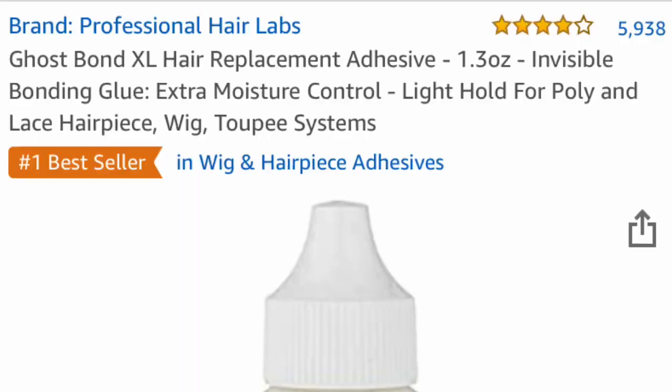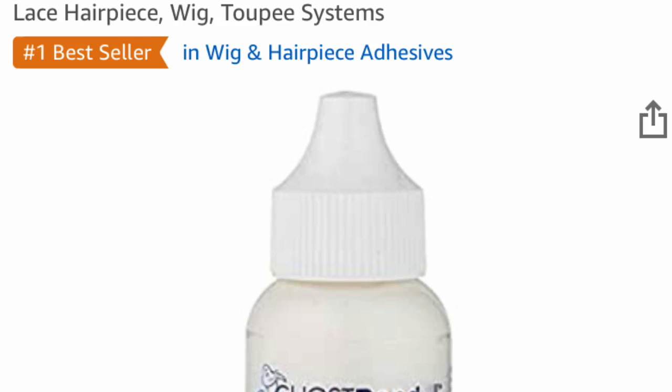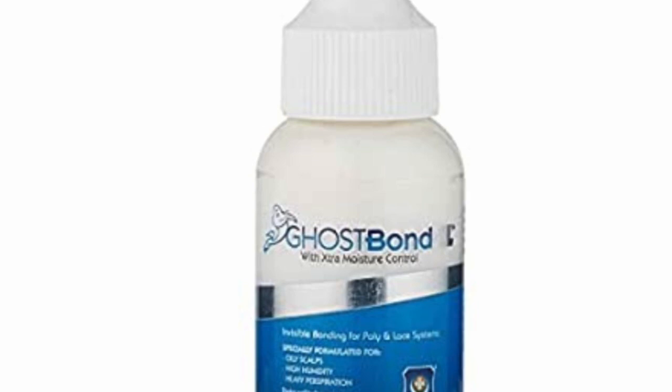I've seen people use either glue or tape to secure their wigs. I have tape on the way because I want to try it, but I've only used glue so far, so I'm going to be showing you the glue method. I use Ghost Bond XL Extra Moisture Control — it's an invisible bonding for lace and poly systems. I got it off Amazon, really cheap, I want to say between six and twelve dollars. It works pretty well; it just smells a lot, so be prepared for that.